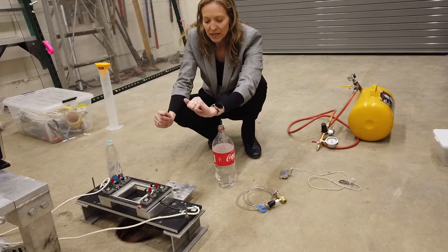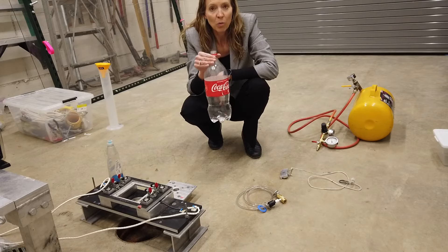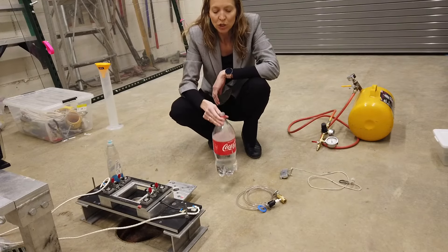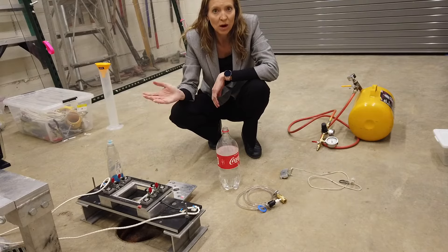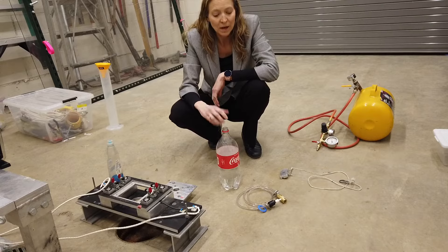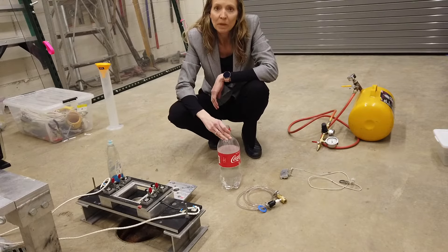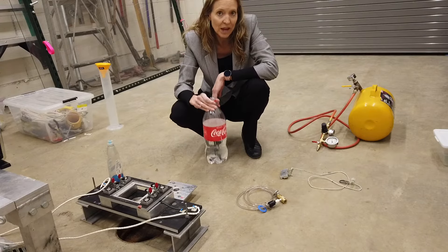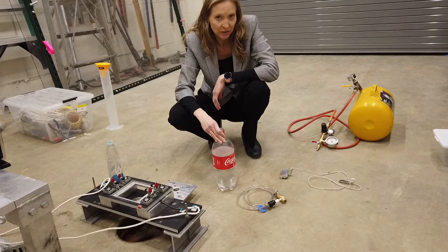The first thing you need to do is fill up your two-liter bottle with 1000 milliliters. You can measure that by volume using our graduated cylinders, or by weight using a digital scale — tare out the weight of the empty bottle and then add 1000 grams of water.